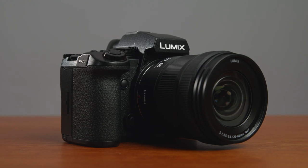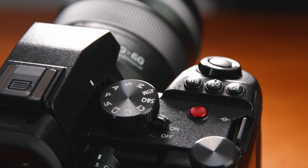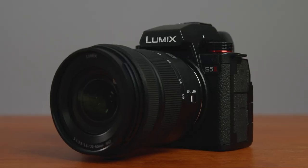This is the new Panasonic S5 Mark II. It looks much like the S5 Mark I, and it's still built around a 24.2 megapixel full-frame sensor. However, it has a new powerful engine using L2 technology, which provides two times the processing power of the Mark I. This collaboration between Leica and Panasonic drives a plethora of new features, such as the 6K internal recording. Many of these features were requested by customers, so Panasonic listened and applied them.